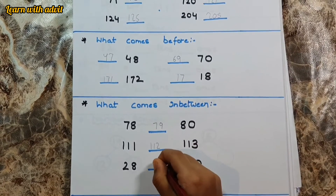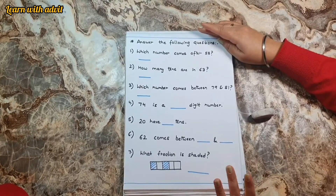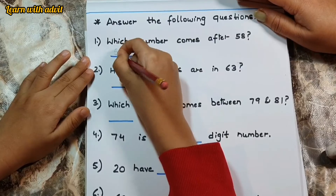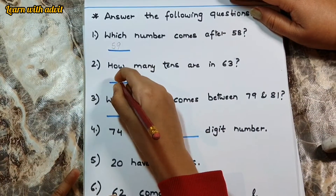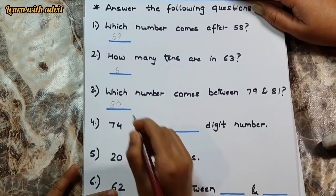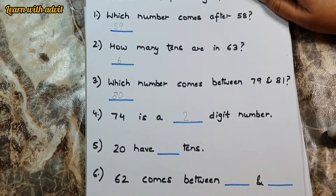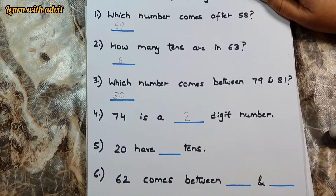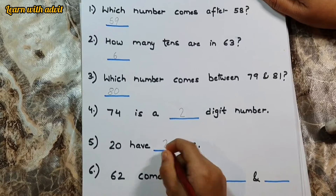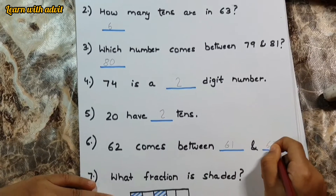So this is the last sheet — you have to answer the questions. Which number comes after fifty-eight? Fifty-nine. How many tens are there in sixty-three? Six. Which number comes between seventy-nine and eighty-one? Eighty. Seventy-four is a two-digit number. One hundred and four is a three-digit number. Good. Twenty has two tens. Sixty-two comes between sixty-one and sixty-three. Very good.